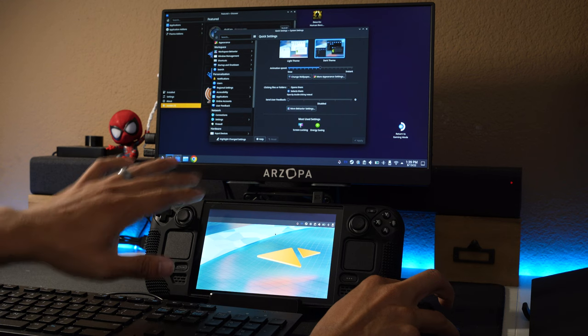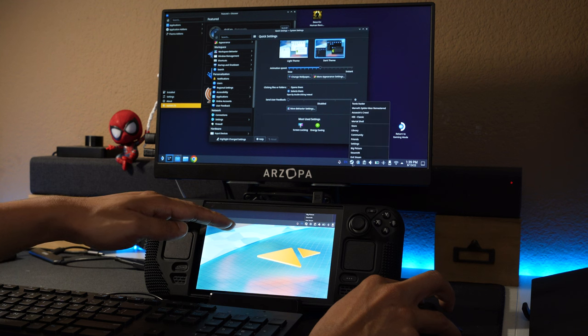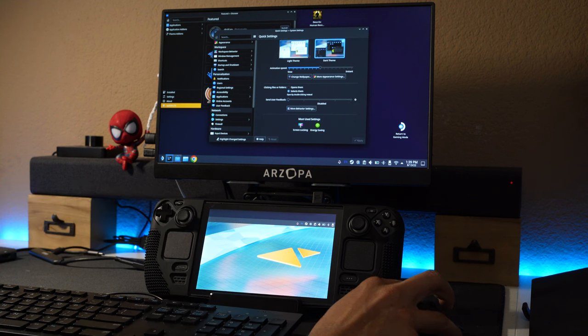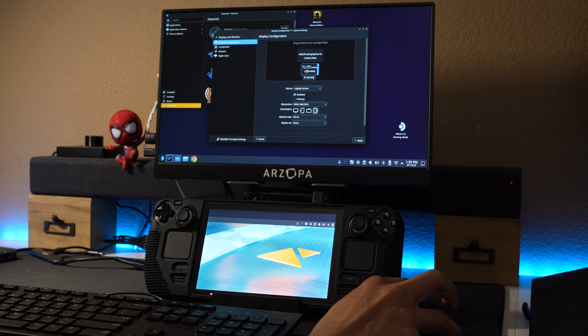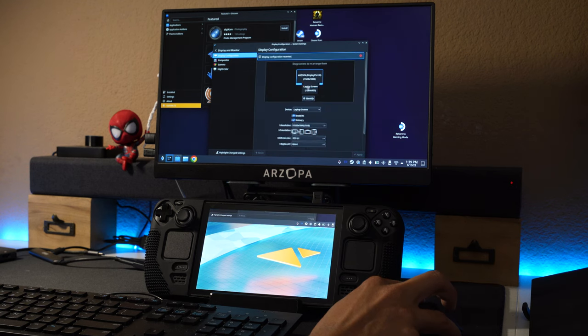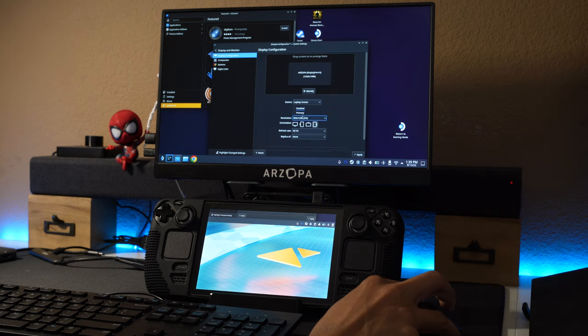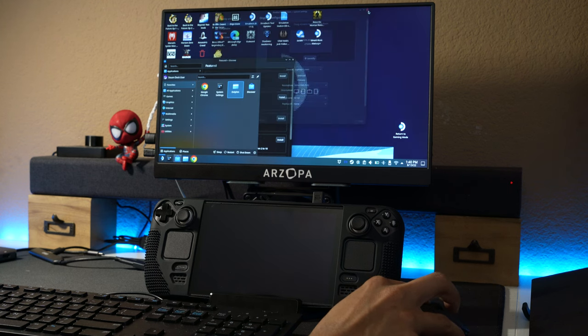You can definitely have it with two screens if you want, but I'm noticing part of the screen is showing overlap from the way I placed them. You can easily resolve that. If you don't want two screens on at the same time, you can just disable the internal display by unchecking Enabled.